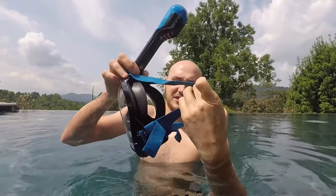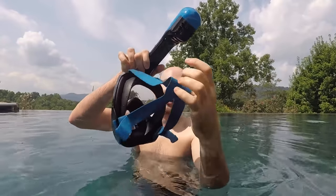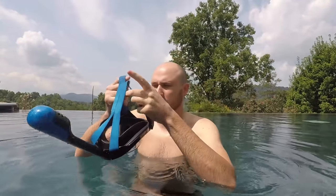Here is the strap right here, and usually snorkels are from the side. This one is from the top of your head. And I really like that strap, looks really cool.